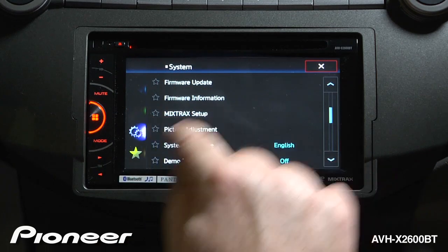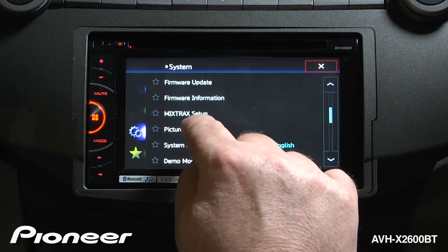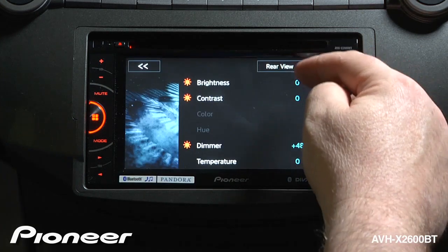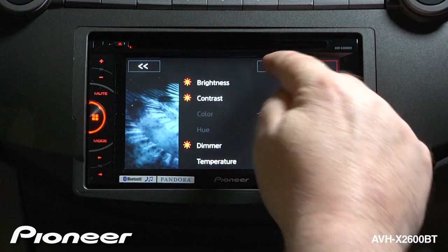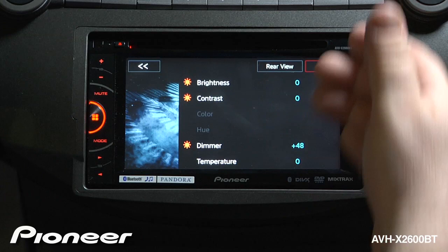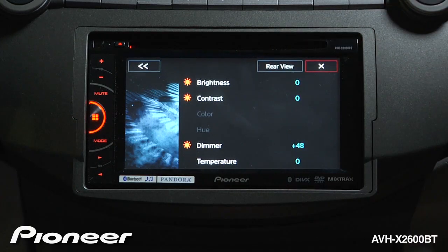Next up is our mix tracks setup. For more information on mix tracks and its settings, take a look at the mix tracks video. Next up is our picture adjustment. Here we can change the way the screen looks for brightness and contrast, for rear view camera, for source, and depending on if you have apps set up in the system, you'll be able to make those changes here as well.